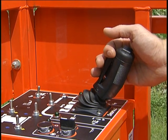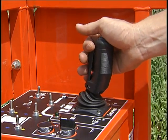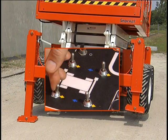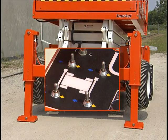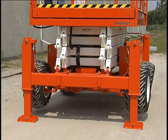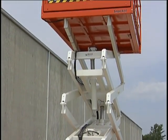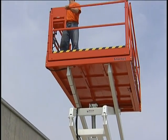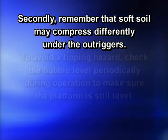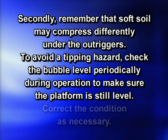Remember that the engine must be running. On the SR 4084, the outriggers must be deployed if you want to raise the platform above 32 feet. To deploy the outriggers from the upper controls with the platform lowered, pull and hold outrigger switches backward one at a time until all four outrigger pads contact the ground. Then check the bubble level to make sure the work platform is level. Adjust the outriggers as necessary to level the chassis. The outriggers are designed to give the machine extra stability, not extra height. Never try to increase the platform height by overextending the outriggers. Remember that soft soil may compress differently under the outriggers. Check the bubble level periodically during operation to make sure the platform is still level.